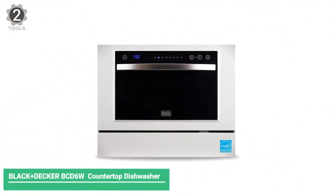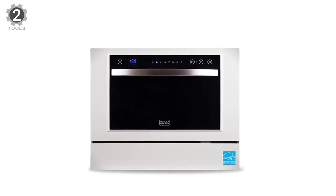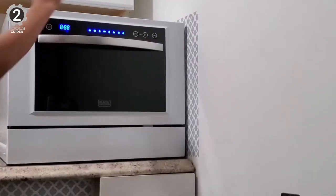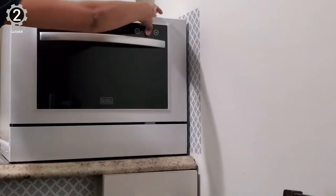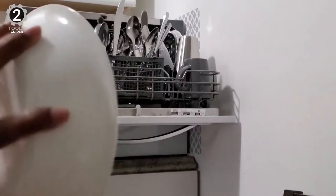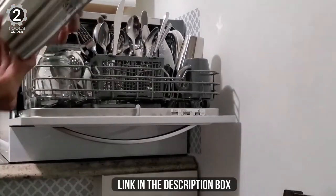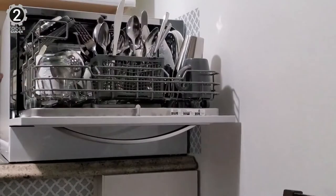Number 2: Black+Decker BCD6W Compact Countertop Dishwasher. The Black+Decker BCD6W features a shiny stainless steel handle that accents the dishwasher's white housing and black face. Taking on the form factor of a standard built-in dishwasher, this model could look right at home on your kitchen counter. With this portable dishwasher, you conveniently connect when you need clean dishes and disconnect when not in use.